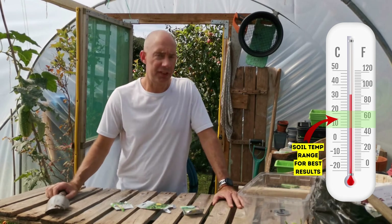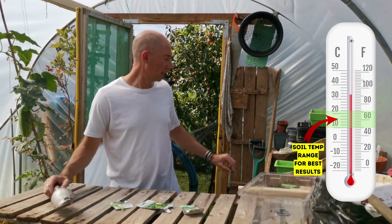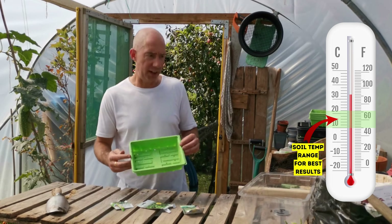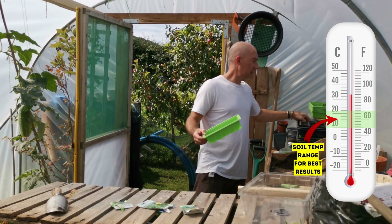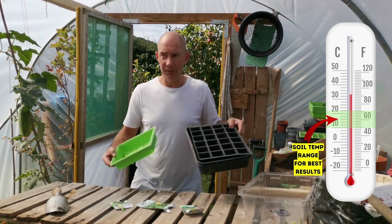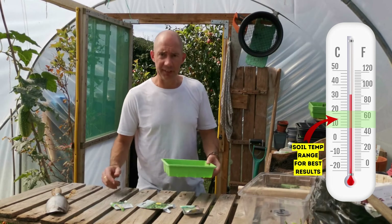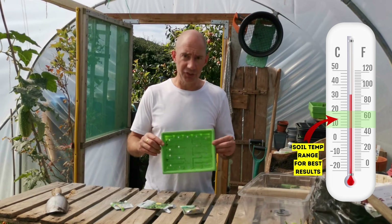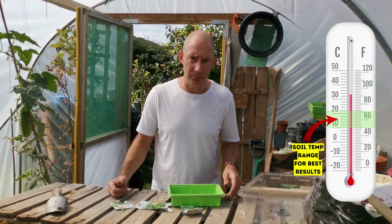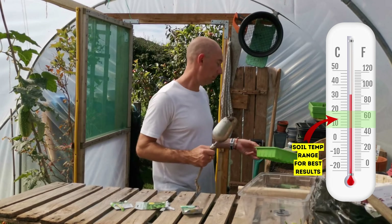What we'll do, we'll fill the seed tray up. Because we're in for a bit of a heat wave next week, I'm going to use a full tray and not a cell tray. The difference is quite simply these are cells and this is a full one. The cell one will tend to dry out more quickly in a heat wave, whereas this one will hold the moisture a bit more — so that's the reason I'll do this.